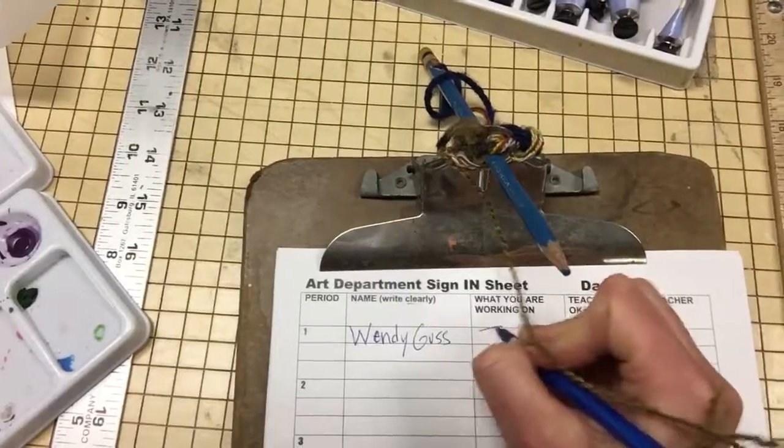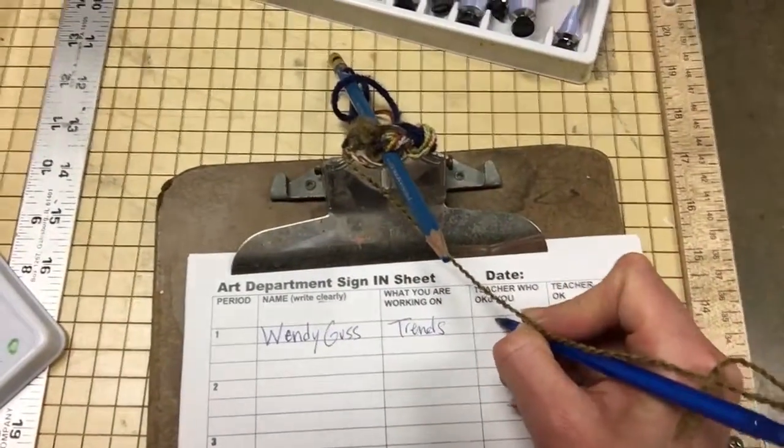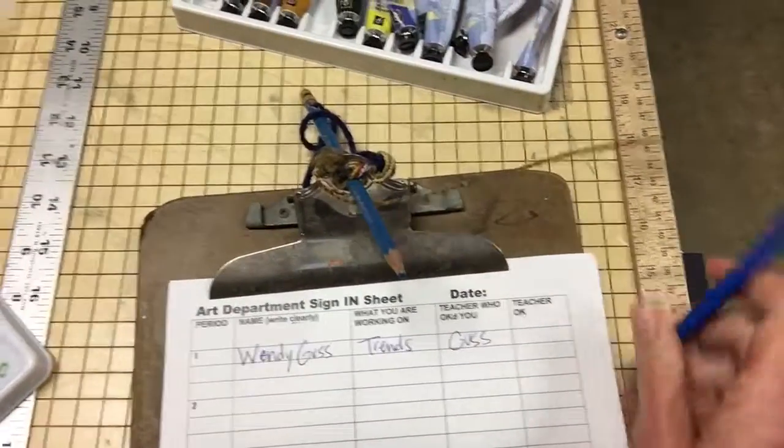What are you working on? If you want to put what class, that's fine. Teacher who okayed you — that's the person who said yes, you can sign in. Leave this blank; that teacher will okay you at the end of the day.